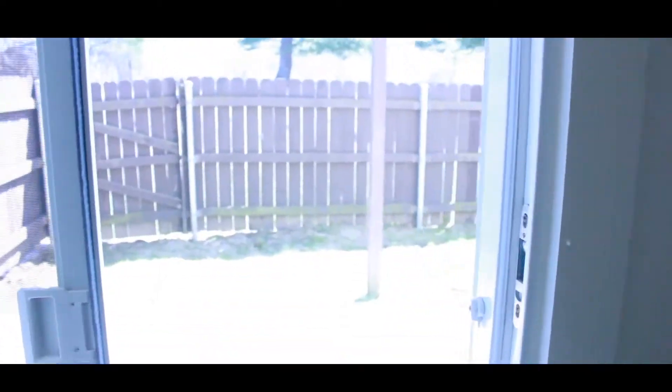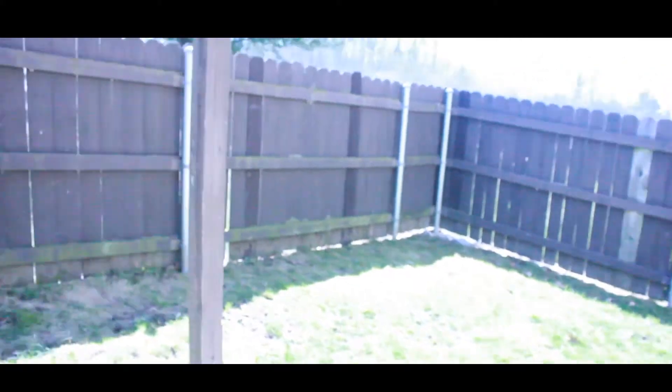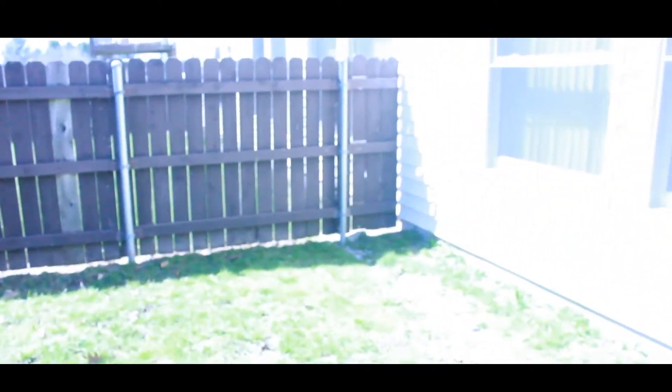We also have a backyard — let's go out here. This is a cute little backyard we have. There's a deck above us. It's really beautiful outside today.